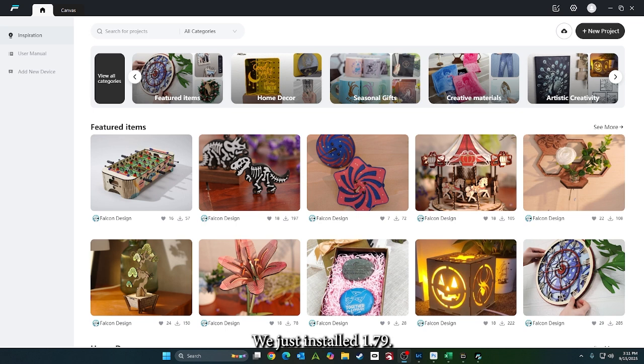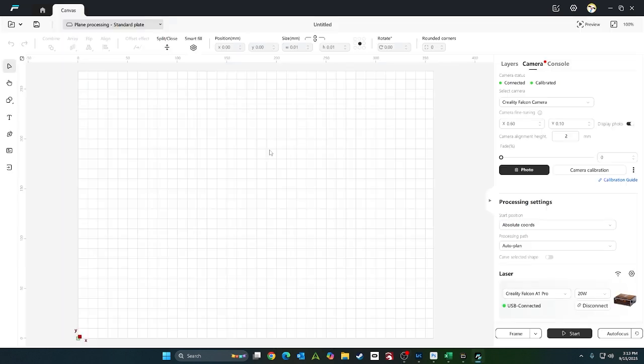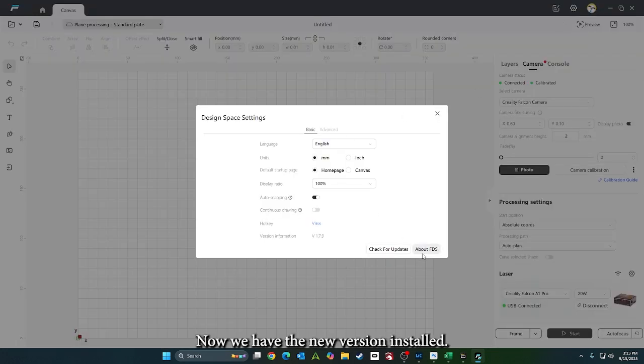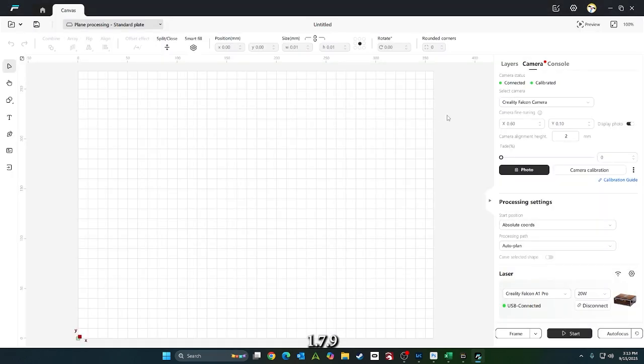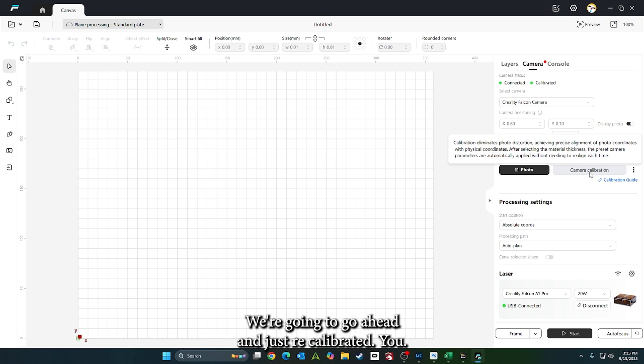We just installed version 1.7.9. Now we have the new version installed. It shows the camera is calibrated, but we're going to go ahead and just recalibrate it.